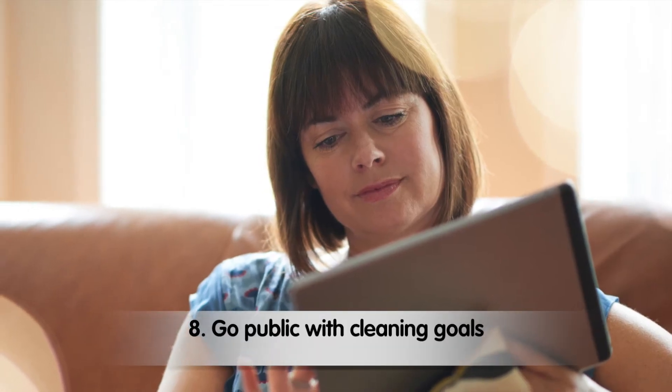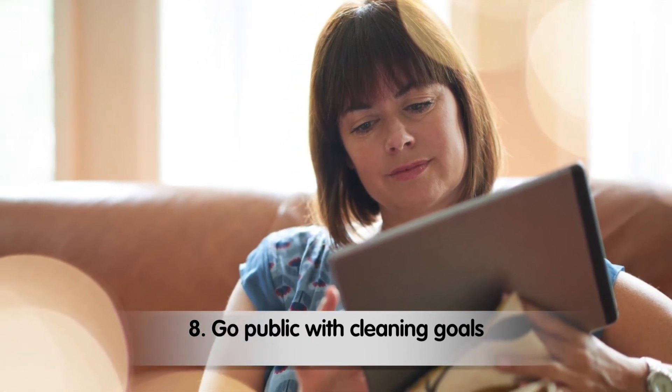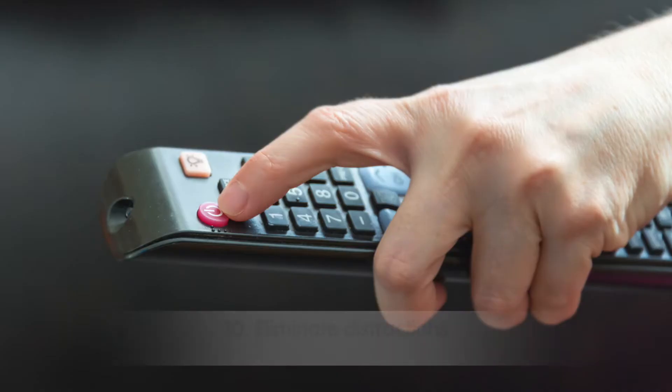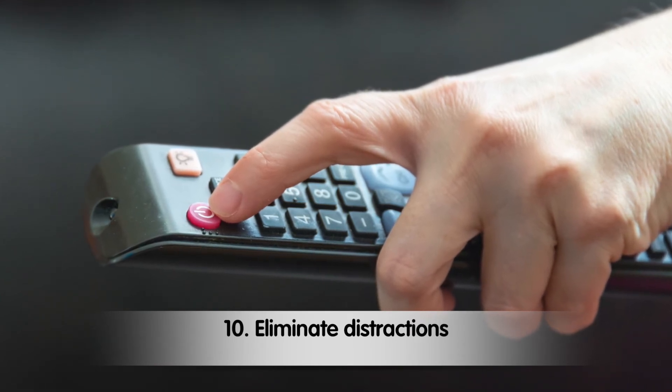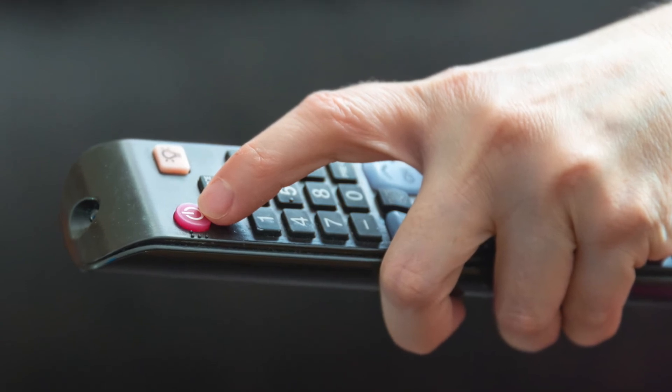Go public with cleaning goals. Post your spring cleaning plans on Facebook and other social media before you get started, and show off the results when finished. The social attention will definitely make you do your best. Eliminate distractions. Before you slip on gloves and roll up your sleeves, turn off the TV, log out of social media, and close that laptop so you can work without interruption.